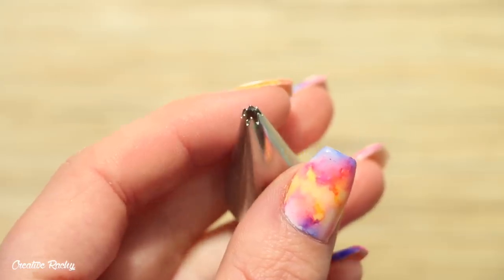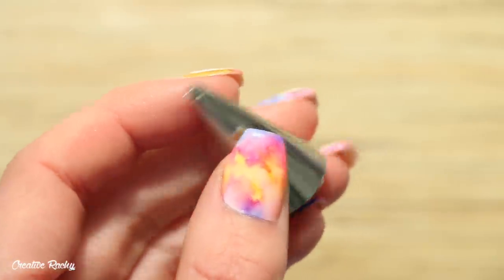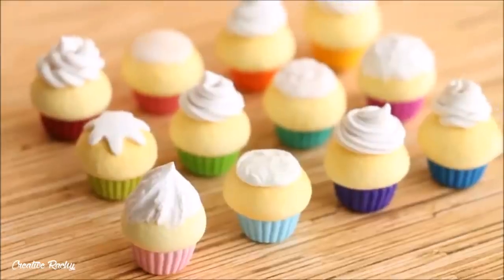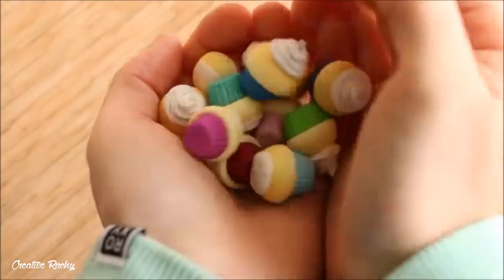To make the ice cream for my waffle cones I'm going to be using my star piping tip, which is a Wilton number 16. If you don't have a piping tip that you can use with clay, I do have a tutorial on other ways that you can create frosting using polymer clay, so I'll leave that link down below in the description box if you'd like to check it out.